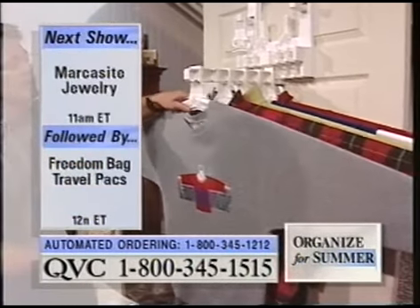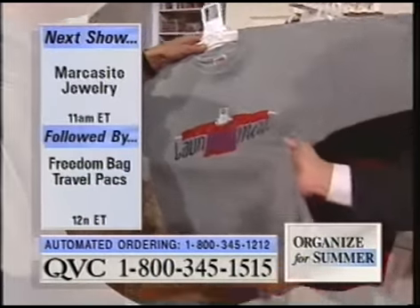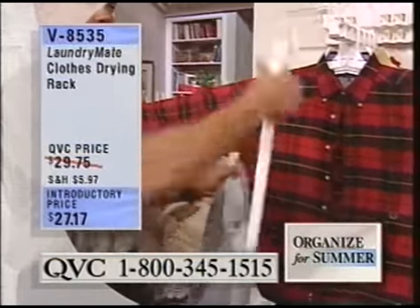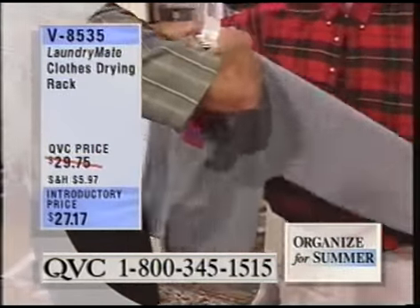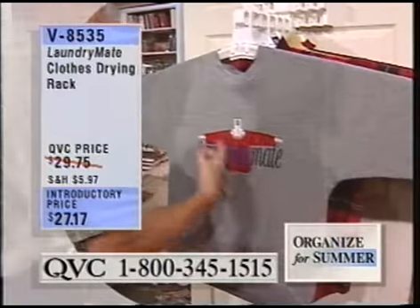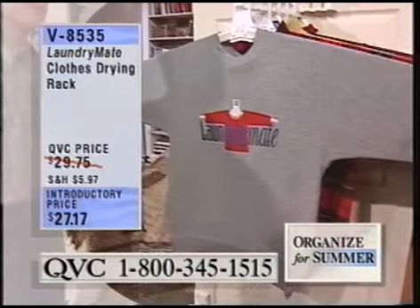The way it works is basically when something comes wet out of the washing machine — and you can see this is wet — you just slide a bar down either sleeve, just like that. Then you plug the bars together, hang it up, and it allows you to reblock a garment. So if it shrinks a little bit in the washing machine, you can just block it back out. With my sweatshirts, that's a big issue.